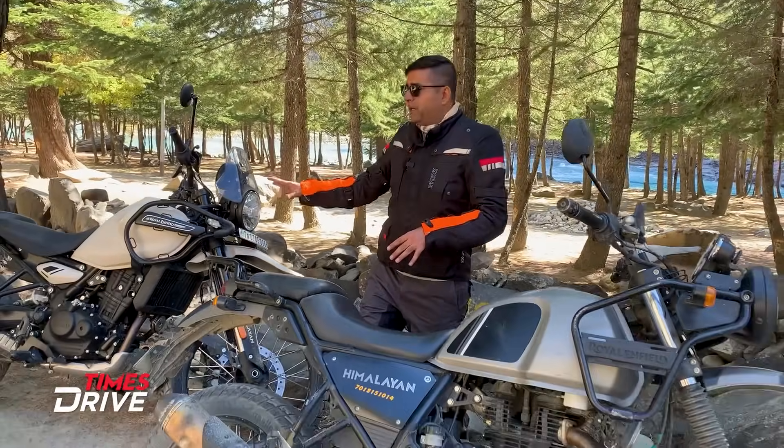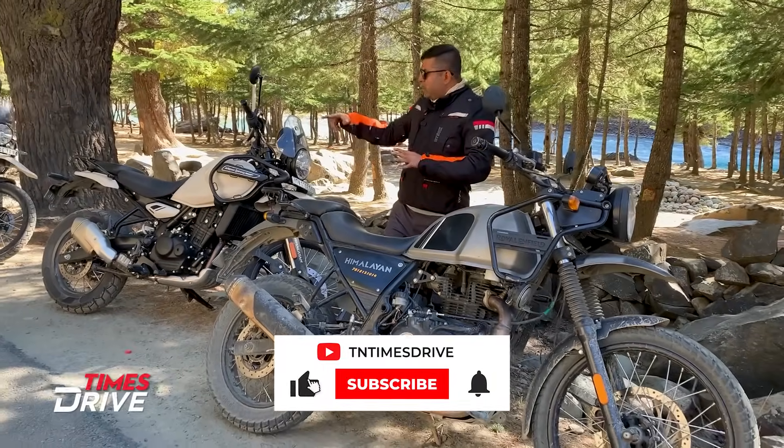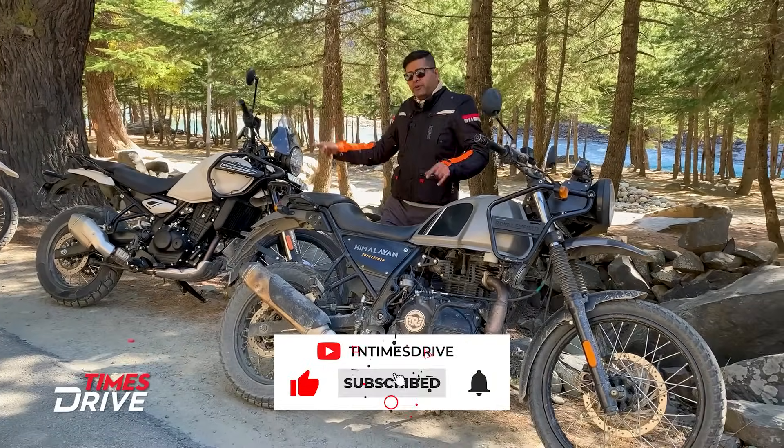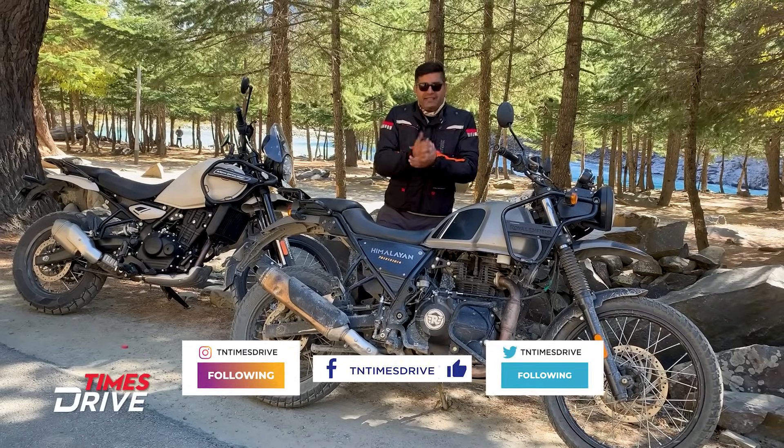Those are some small changes you will see in the new Royal Enfield Himalayan. What do you think — old or new? Tell us in the comment section. If you liked the video, please like, share, and follow. Thank you for watching.